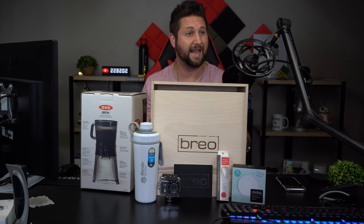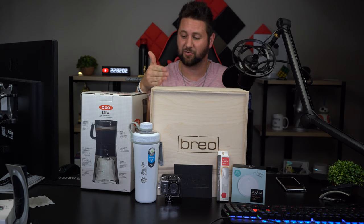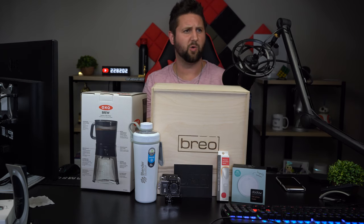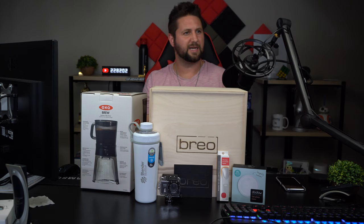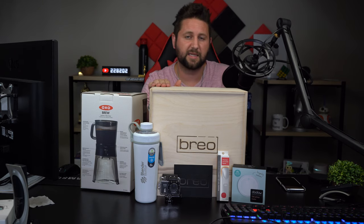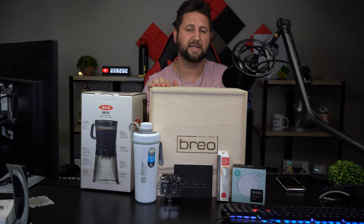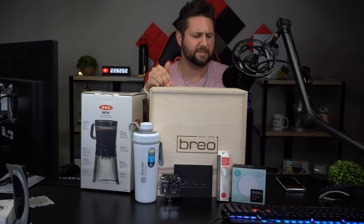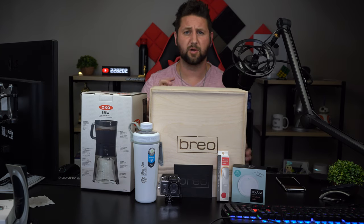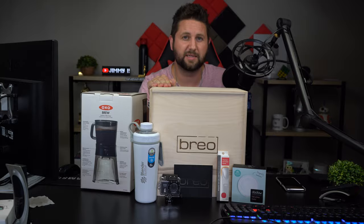A hand-picked crate — and you can even use this crate to store things around your household. I hope you guys liked this video. If you did, please give it a big thumbs up, don't forget to subscribe to my channel, and also subscribe to the Brio Box subscription box. You get it every different season tailored to that season, and I'm really excited to see what they have for fall and winter as well. That's it — see you guys later!